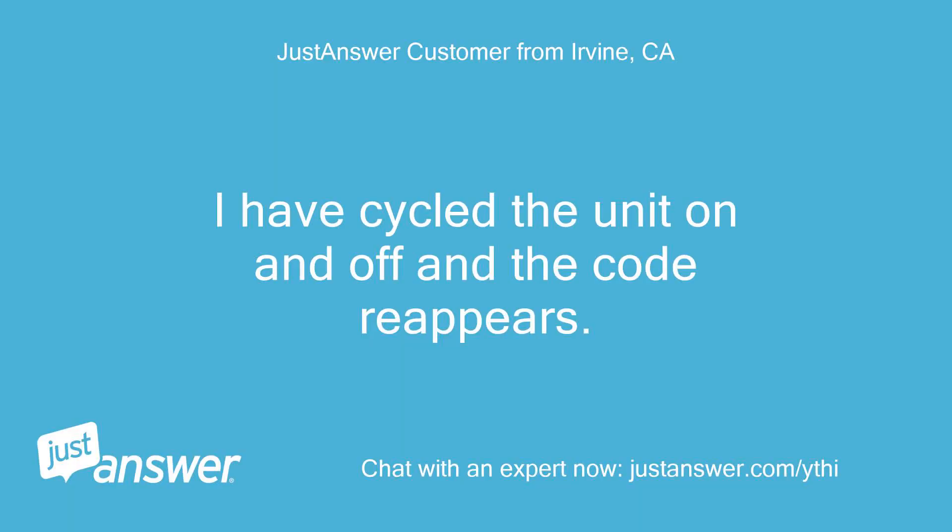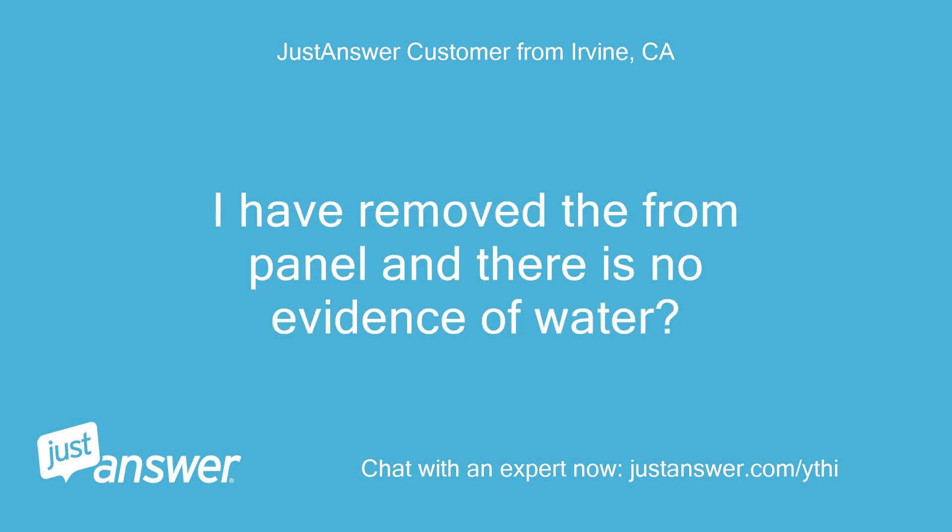I have cycled the unit on and off and the code reappears. I have removed the front panel and there is no evidence of water.